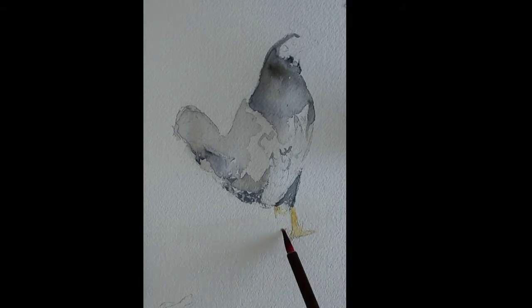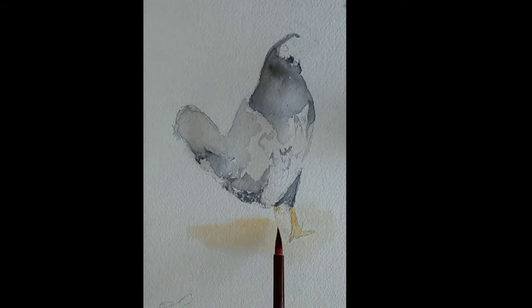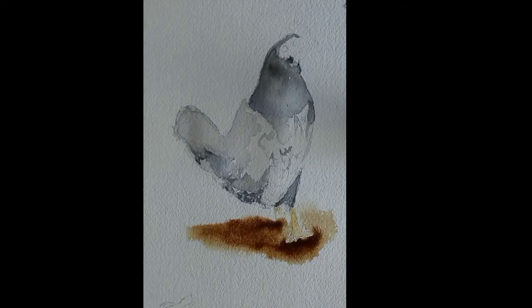While the chicken legs dry, I start wetting the base that will represent the ground. For this I use sand color or a pale yellow. While it's still wet I do shadow effects with cocoa color or a darker shade of brown.